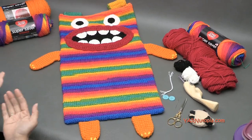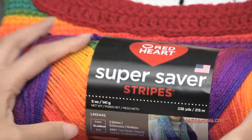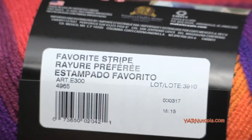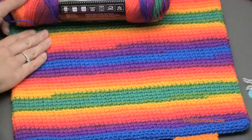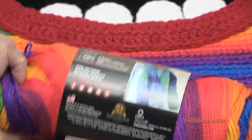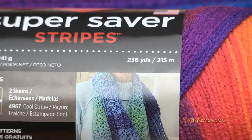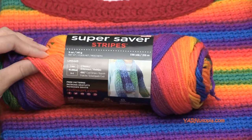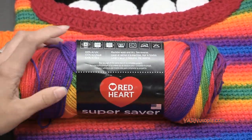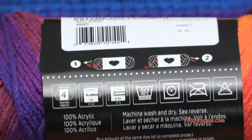A big thank you to Red Heart Yarns for providing the yarn for this project. The main color we're using is Super Saver Stripes — this is a newer yarn and it is fabulous. This specific color is called Favorite Stripe; it's very rainbowy and turns out really nicely with the striping pattern all the way up. You'll need about 500 yards — each ball is 236 yards, so get three skeins. It's a size 4 worsted weight medium yarn, or you can use any worsted weight or double knitting style yarn.